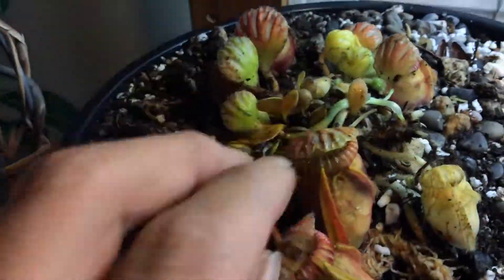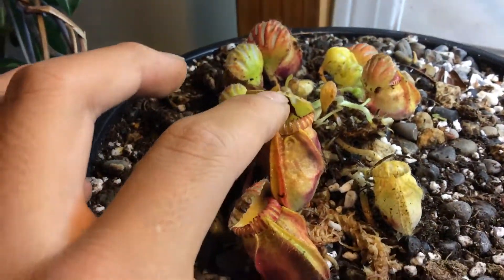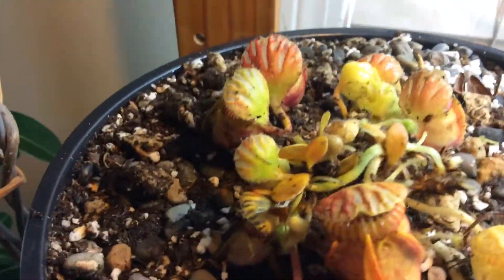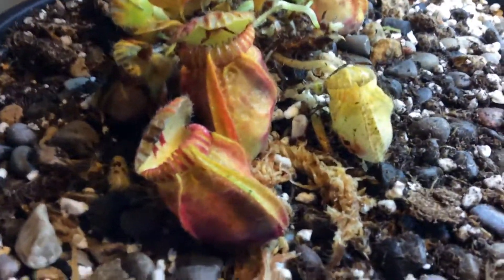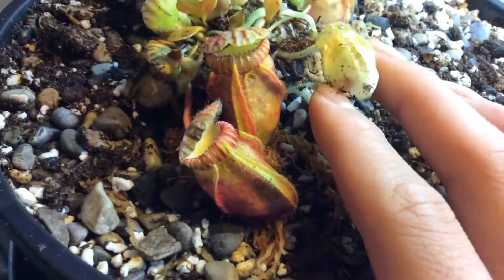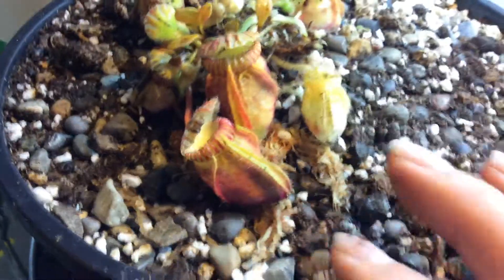This is my Cephalotus. As you can see, the pitcher's lid sort of dropped a little bit because it's lacking humidity. There's a yellow pitcher over there — I'll remove it when it completely turns black. You can see the lid dropped, so I put some water in there.